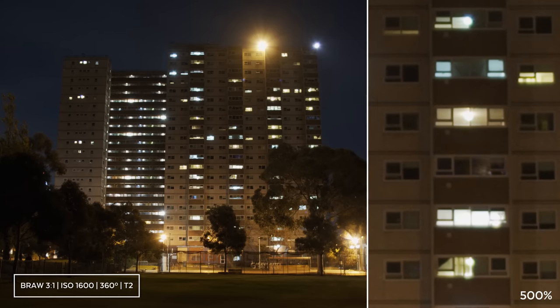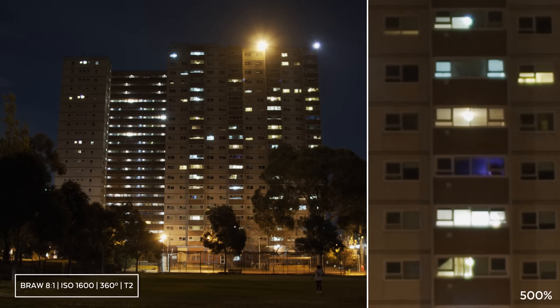Let's see how they perform in low light. Once again, 8 to 1 is the first time I can see any noticeable change, and then 12 to 1 becomes slightly softer than 8 to 1.